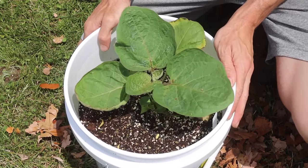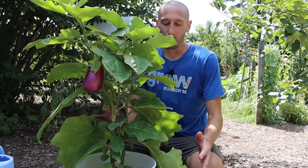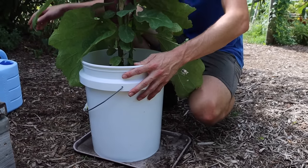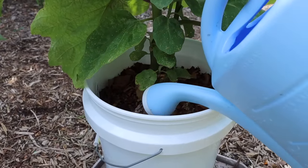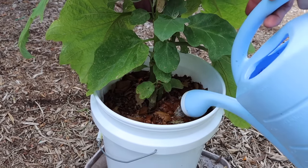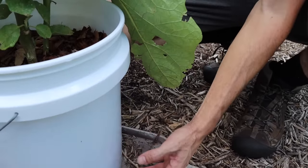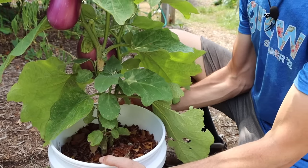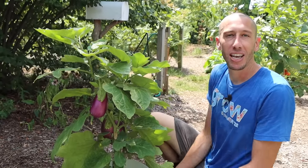At this point your eggplant should be in cruise control. Make sure they have adequate moisture but don't over-water. I judge whether the plant needs water based on the weight of the pot — if it feels nice and light, I come out in the morning and water the plant at the base, making sure I don't get any leaves wet, since wet leaves spread disease. After watering, I lift the pot again to gauge the new weight so I can tell the next day whether it needs water.